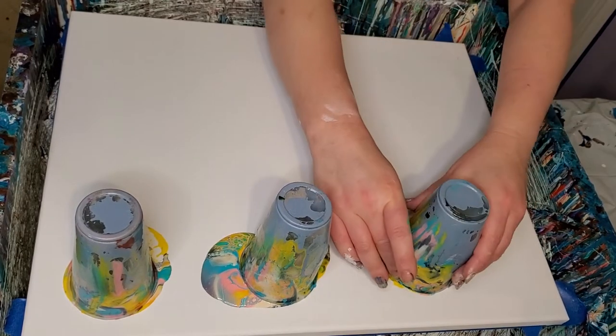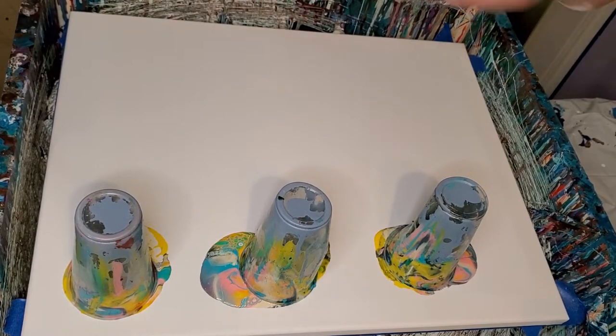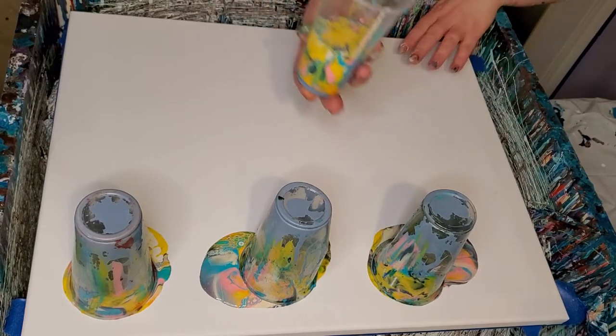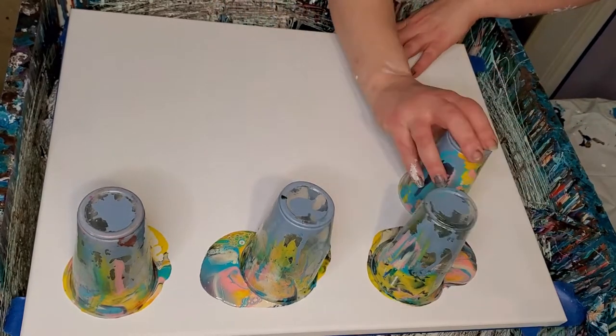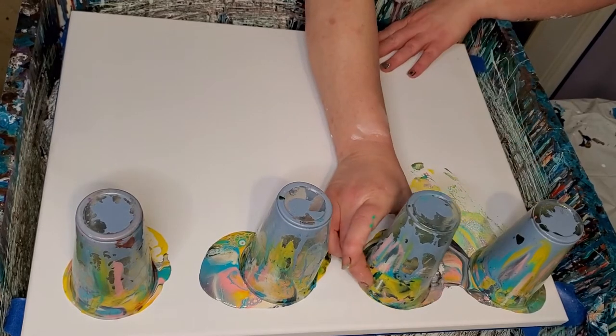These cups are not doing me right lately. They want to ooze out like that. If I push them hard enough, they want to ooze out.